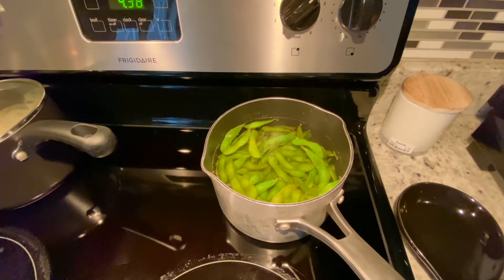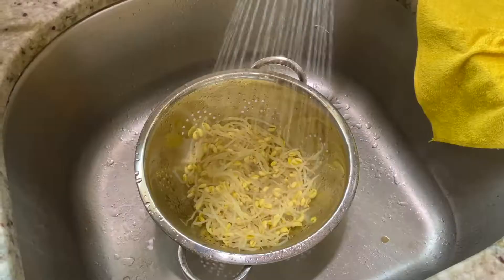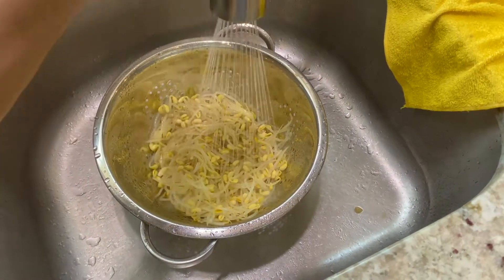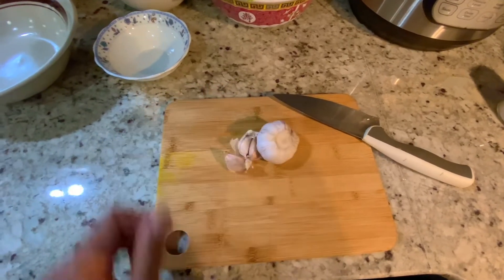For the meat, we got some marinated pork bulgogi and some thinly sliced pork belly. For the side dishes, we marinated the bean sprouts and the cucumbers. We also boiled some edamame.